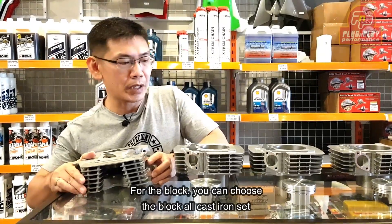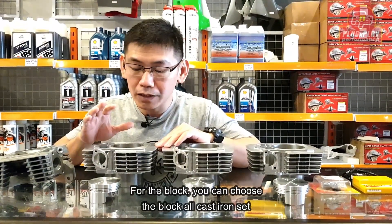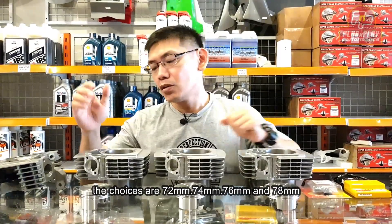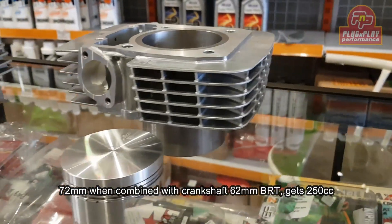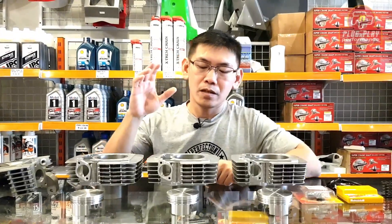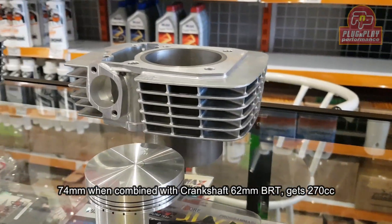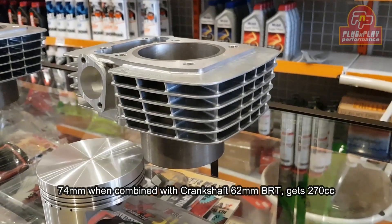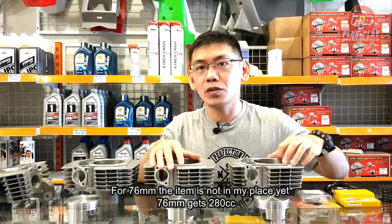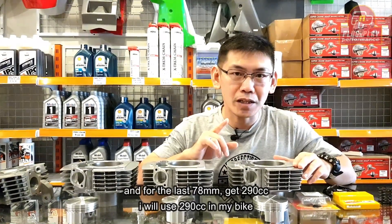Untuk blok, teman-teman ada pilihan CRE. Ini bloknya casting semua. Pilihannya ada 72, 74, 76, dan 78. Yang 72, kalau dikombinasikan dengan kruk as BRT, bakal jadi 250 cc. Yang 74 kombinasi dengan kruk as BRT jadinya di 270 cc. Yang 76 jatuhnya di 280 cc. Dan yang terakhir 78 mili jatuhnya di 290 cc.